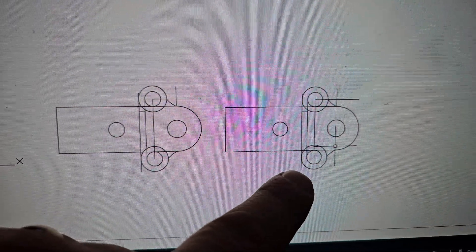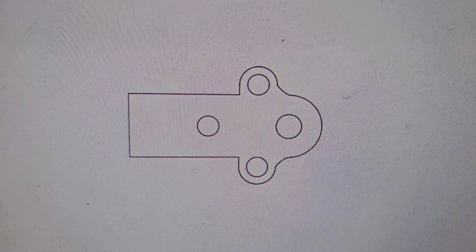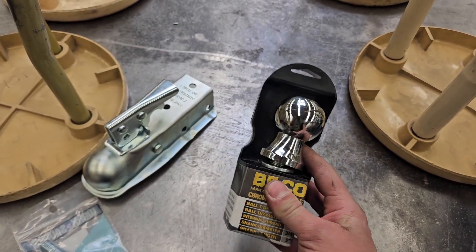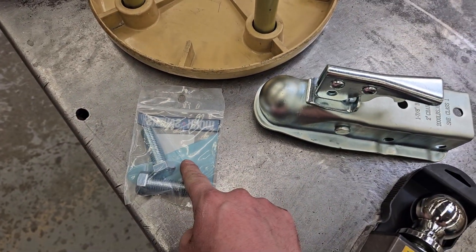Let's get this cleaned up so that we can cut it out on the plasma cutter. There we go, all cleaned up. We picked up some real high-quality material — that was literally like two bucks. Pretty sweet — twenty dollars for this, and we need some bolts.